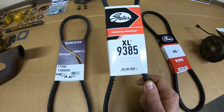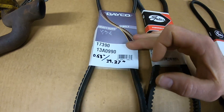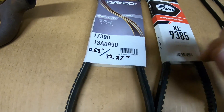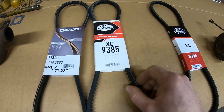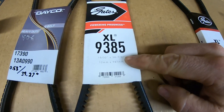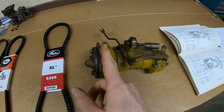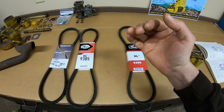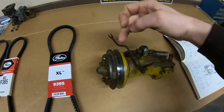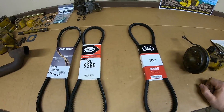So I picked up the Gates 9385, and when you look at the specs for these belts, the first one we tried is 0.53 inches wide — a little greater than half an inch — and 39.27 inches around. The Gates is just under half an inch wide, 15/32nds. And even though it says it's only 38 and 7/8 inches long, a narrower belt is going to go deeper into the grooves on the pulleys and might actually give us greater distance coverage over a wider belt that rides shallower.